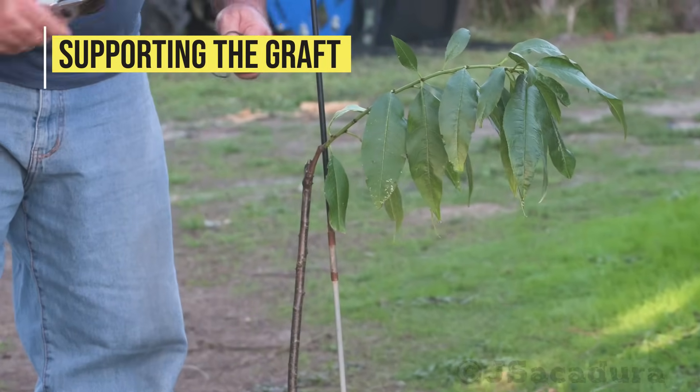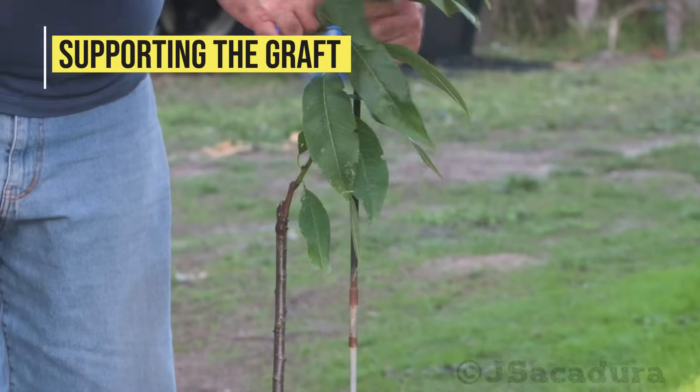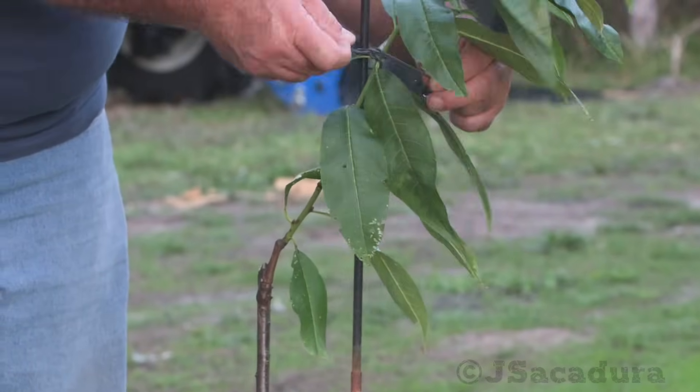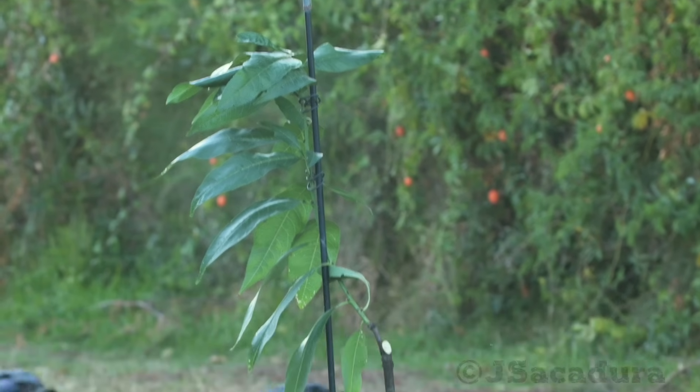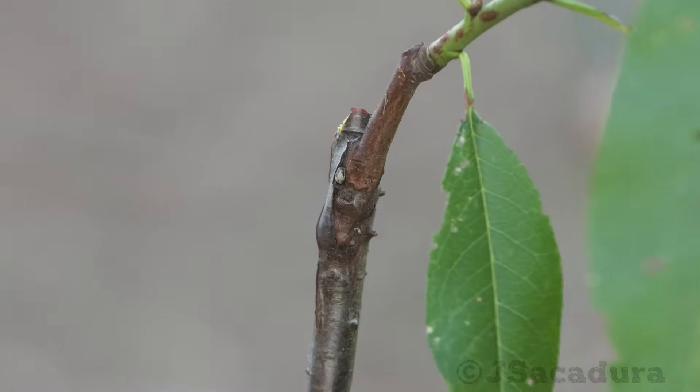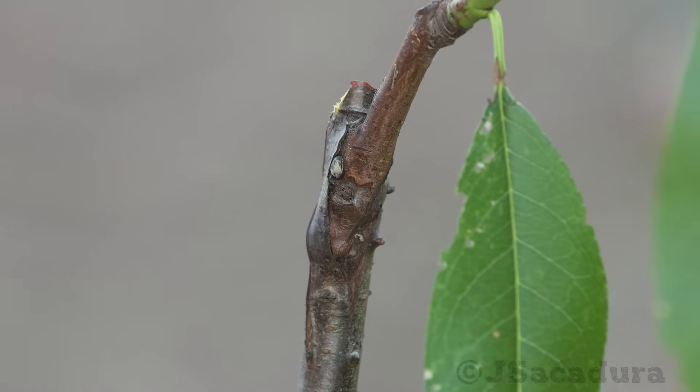If the graft starts growing vigorously, it's a good idea to support it to avoid breakage. The following year, the graft union will be strong enough to support the new branch.